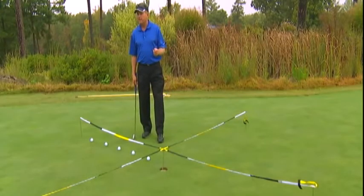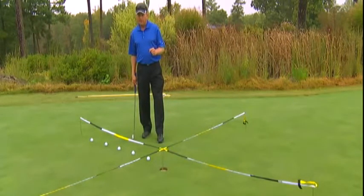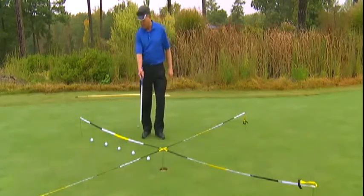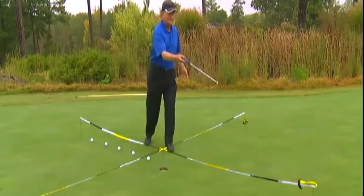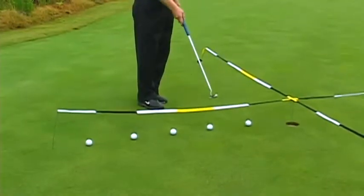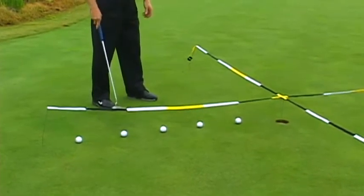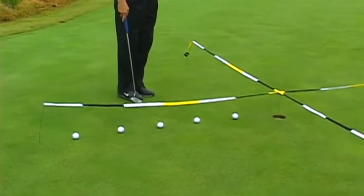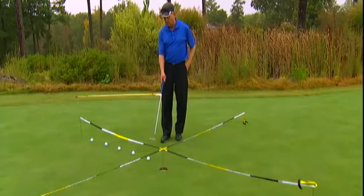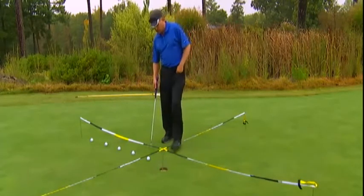I have a drill called the five ball compass drill. The compass points are north, west, south, and east. Starting from the west position, I've got balls at one foot, two foot, three, four, and five. The segments are already marked off on the Perfect Two Putt mat. I've got to make all my putts from one, two, and three foot. I can have one miss from four feet and two misses from five feet.